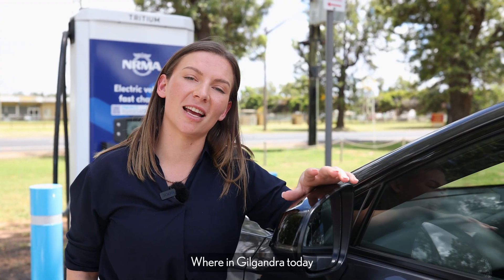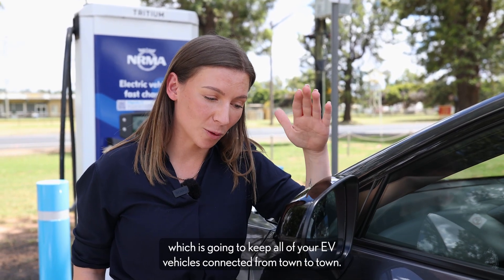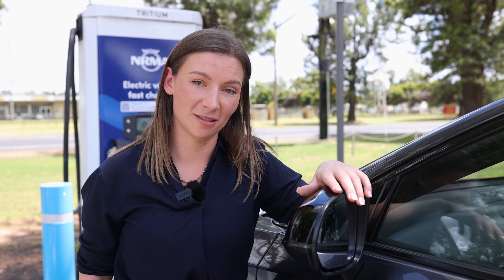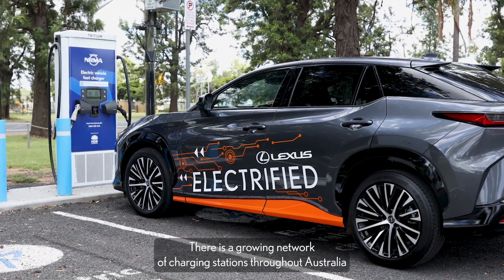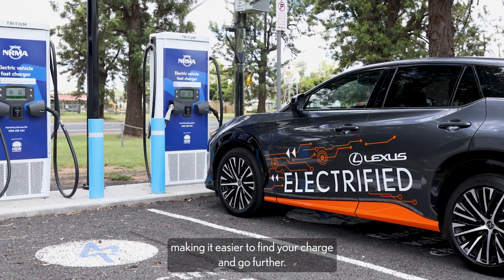We're in Gilgandra today to check out the new EV charger, which is going to keep all of your EV vehicles connected from town to town. There is a growing network of charging stations throughout Australia, making it easier to find your charge and go further.